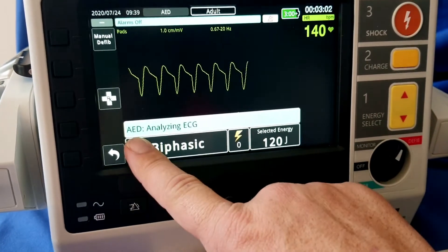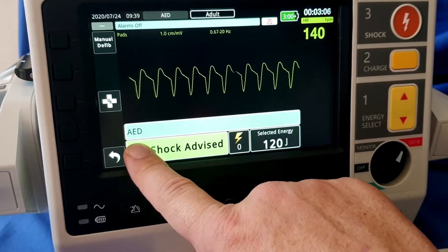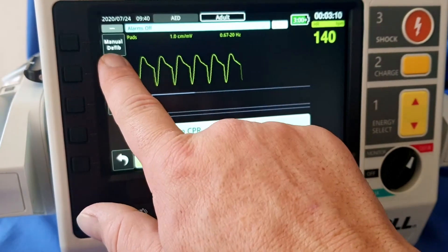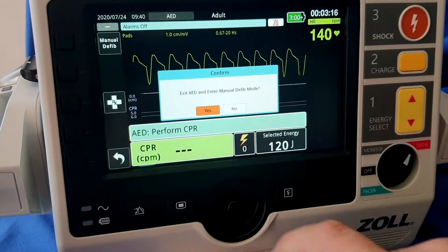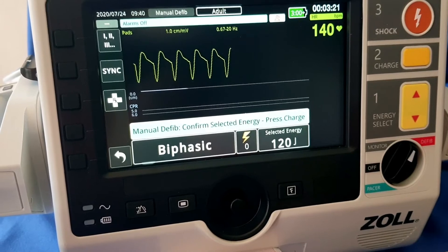As you can see, we are in AED mode. We now need to change it from AED to manual. We do that by pressing the soft key on the side — we push the soft key, we confirm yes. We are now in manual mode.